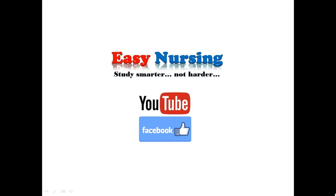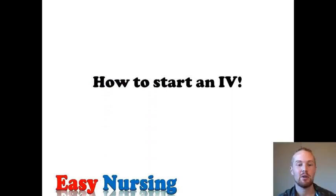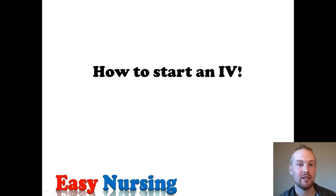Hey everyone! Welcome to Easy Nursing, the channel that's dedicated to bringing you NCLEX reviews, general nursing tips, and practice question videos. Today we're going to be talking about how to start an IV. When I was in nursing school, starting an IV was the one thing throughout the entire program I always worried about because it was the pinnacle of being a nurse.